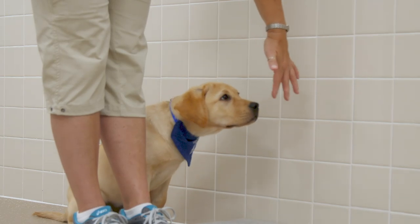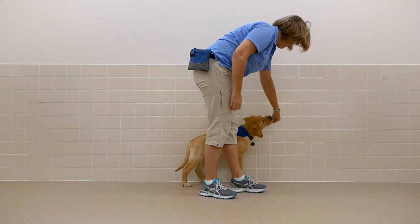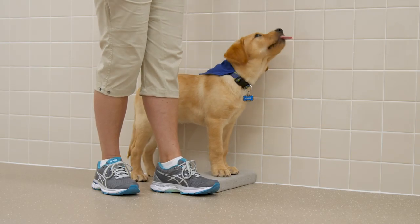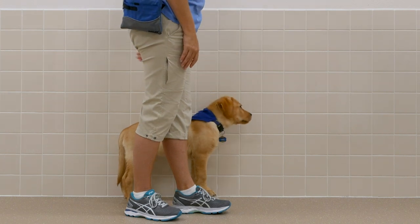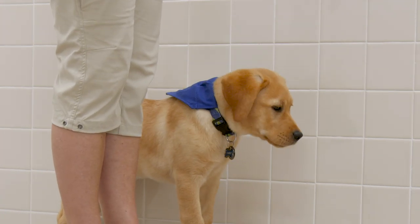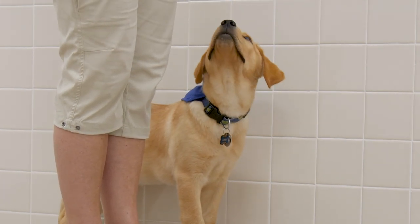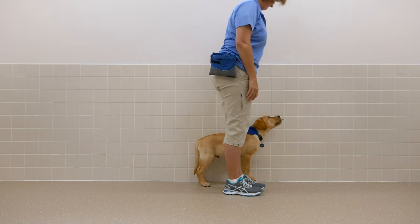Lure the pup to the paw pad with your hand, but no treats in hand. Mark with "yes" when the puppy's paws are on the pad. Give kibble one at a time, preferably with the left hand, and deliver directly in front of the puppy's nose. Remember to reward the pup straight ahead and slightly to the left to help the pup maintain position. Always mark with "yes" before reaching for the treat and delivering.